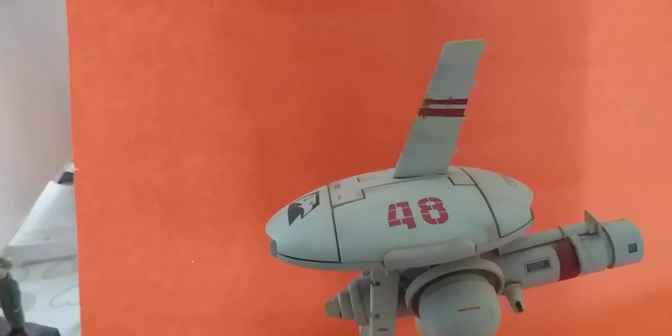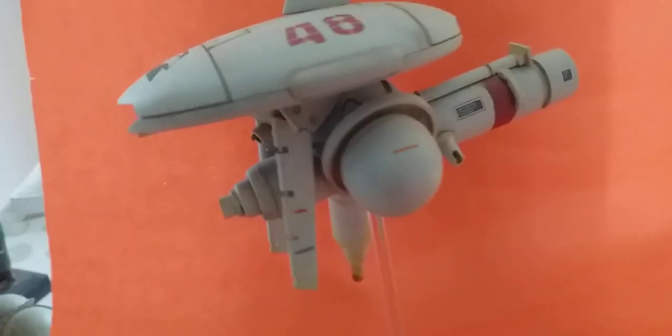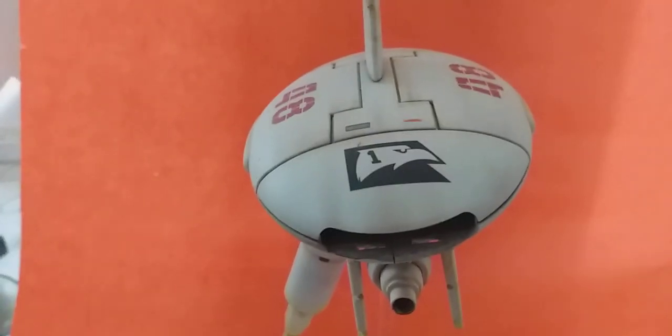I took the legs off and just used the body. That's an airplane wing from a kit, I think that's a test tube — can't remember what that ball is. More parts of wings, some kind of plastic syringe thing.